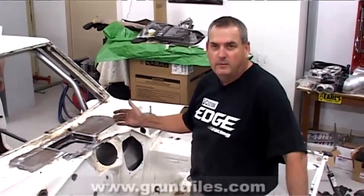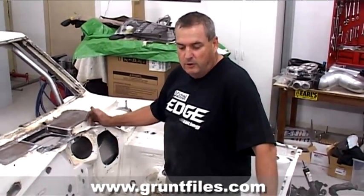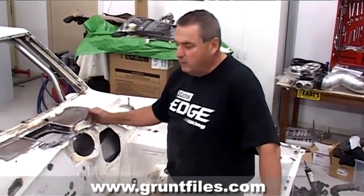So here I am in the engine bay — it's finally empty. The boys stripped it out last night. Pretty much all the fit-up for the engine, all the components are good. Mark's taken the motor away now to have that built.